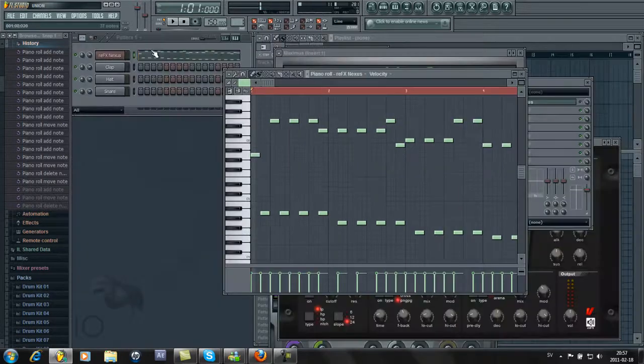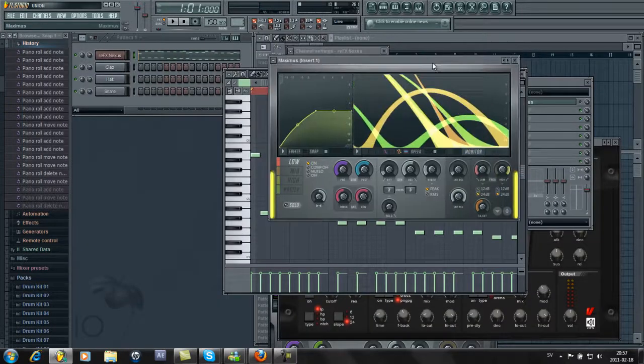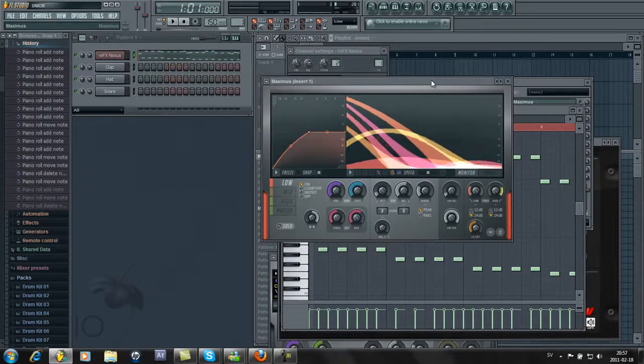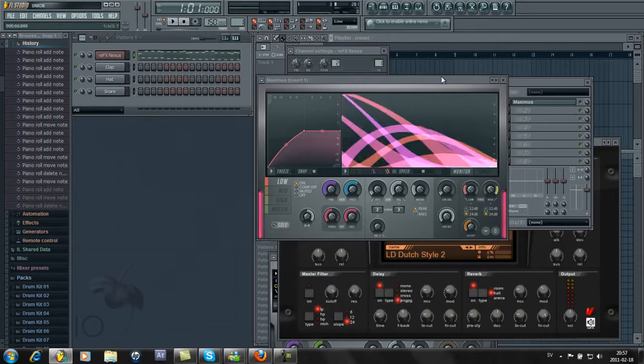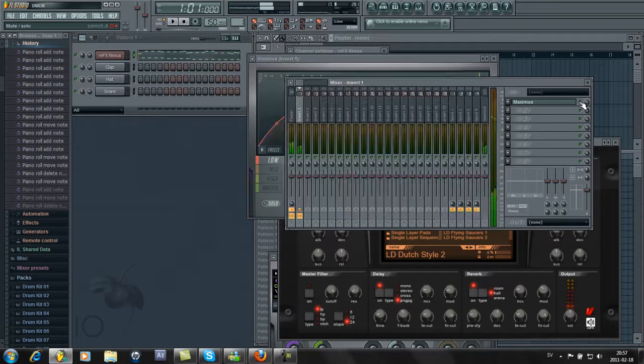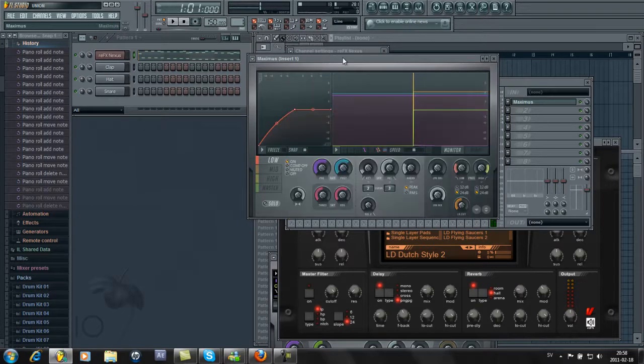Sounds fair enough. Let's open Maximus. You heard how it sounded before — and now we activate Maximus. So the preset in Maximus sounds like this. I'm just gonna lower this a bit. It really hurts my ears a bit, to be honest.